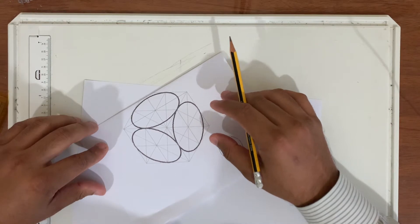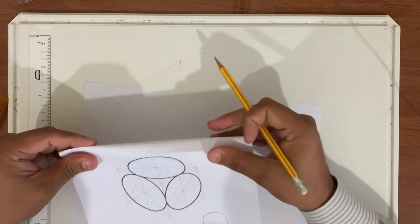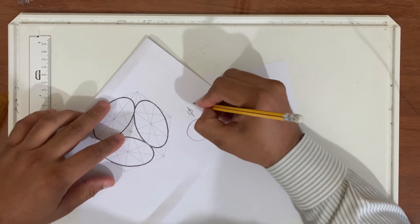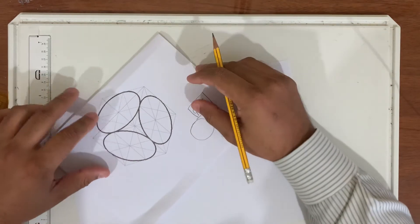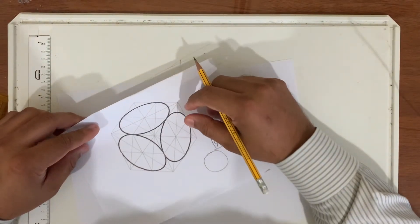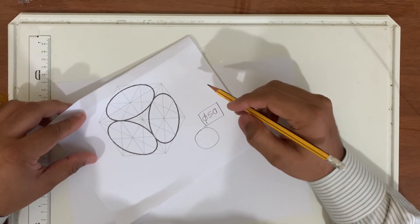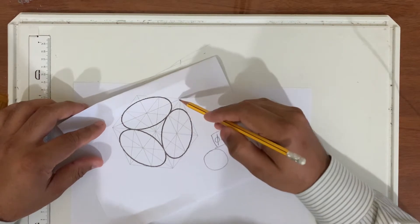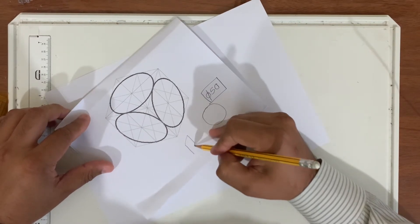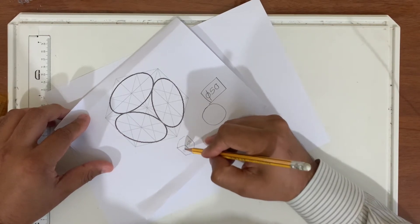We have a trick — a rule to follow if we want to draw an isometric circle. Let's assume the diameter is 50. We want the isometric circle of diameter 50. For that, the first thing we need to do is make a cube out of thin lines — an isometric cube of 50. Then we will make the circle.